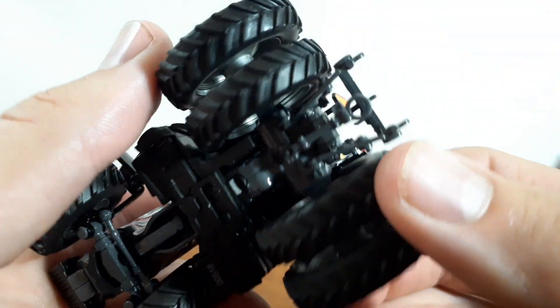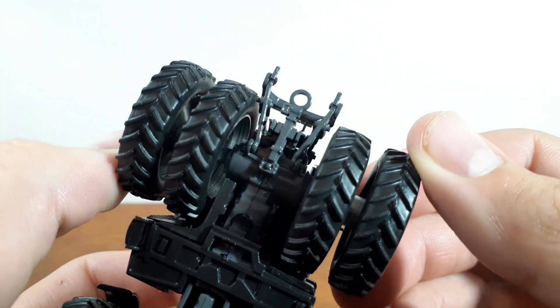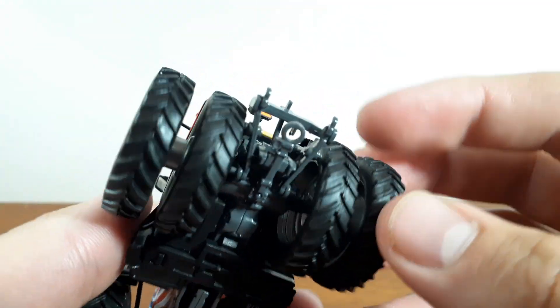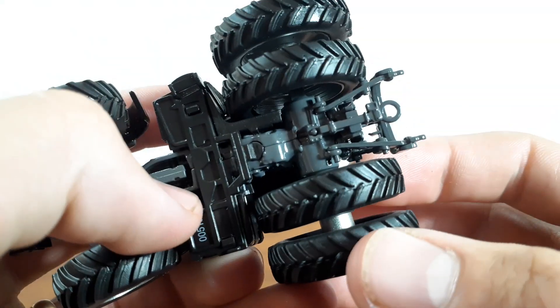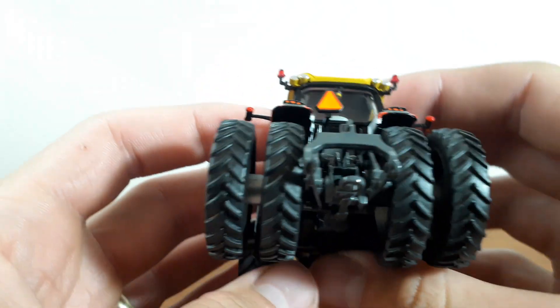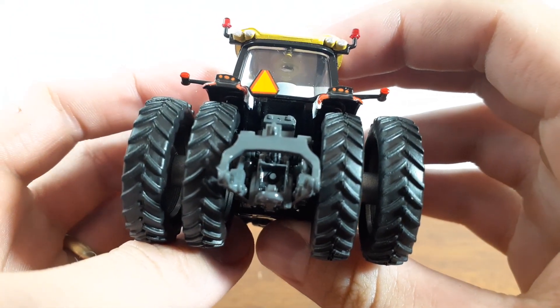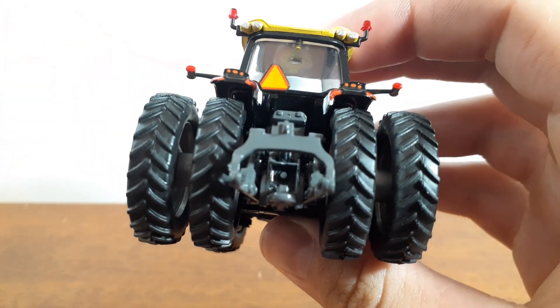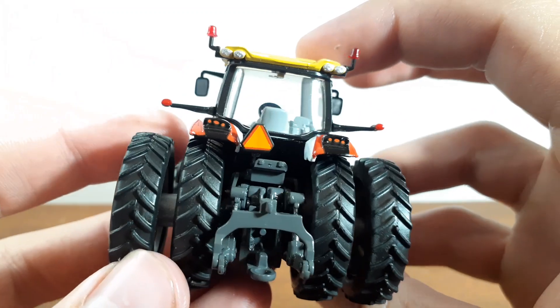The hitch on the bottom here will hook up to your Ertl implements or your Speccast planters or grain carts, so that is nice. Good looking hitch. The back looks really nice too — you can see the PTO right there, and just good detail.